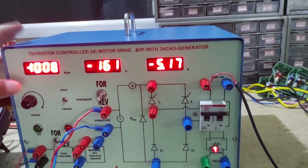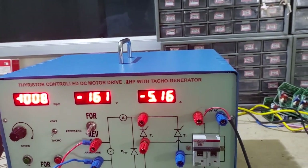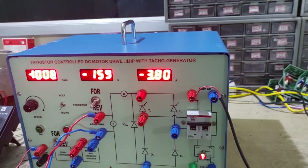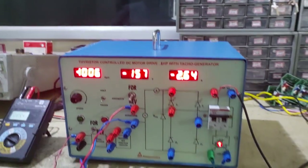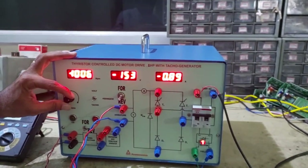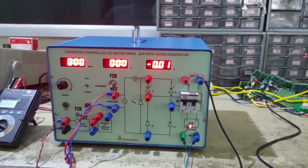Now you can see the speed remains the same and the voltage is increasing slightly. The current can go up to 5 ampere. Now decrease the load to minimum, bring the potentiometer to minimum, and switch off the controller.